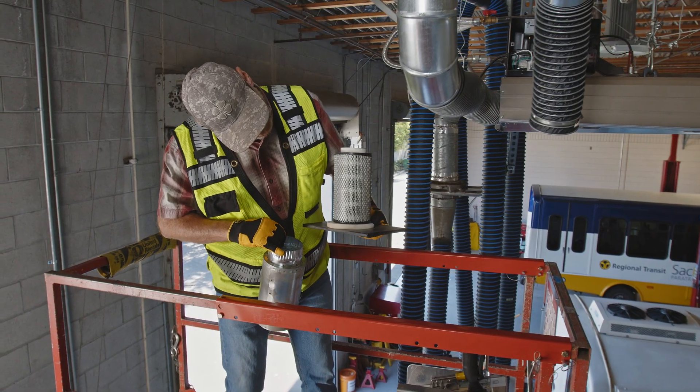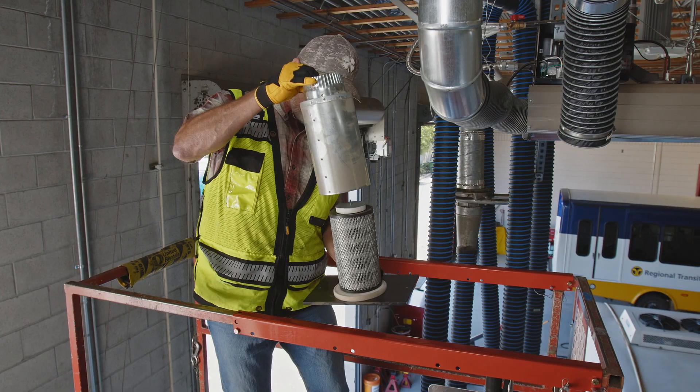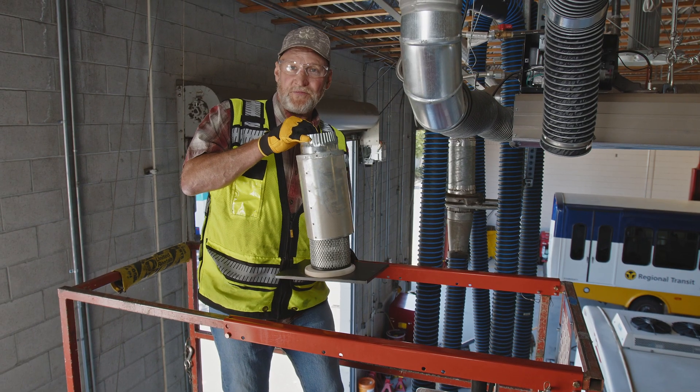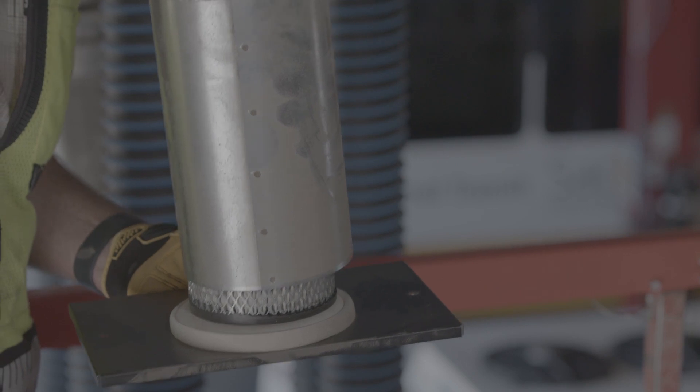As we can see, this filter is pretty white still. I don't see any signs of contamination, so we're just going to go ahead and put this back where it was. If this filter were dirtier, we would then request that all the filters get changed out on this system.